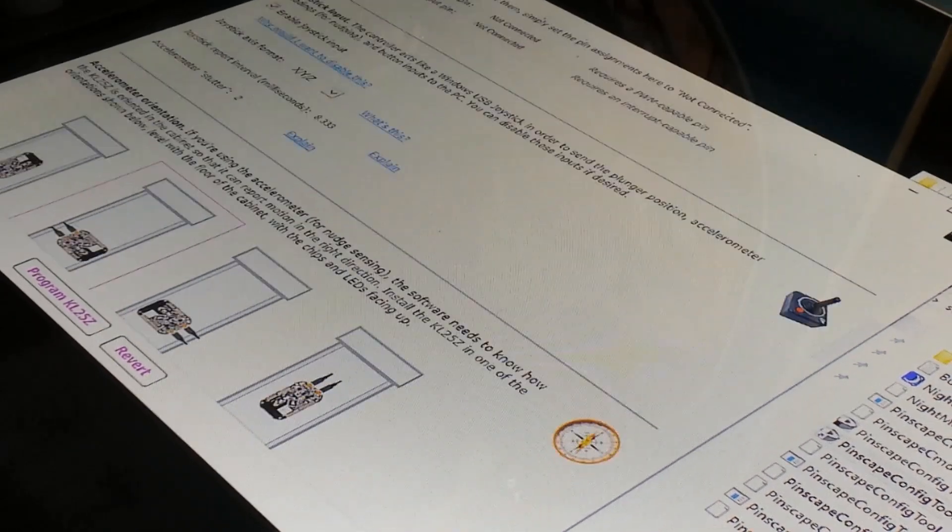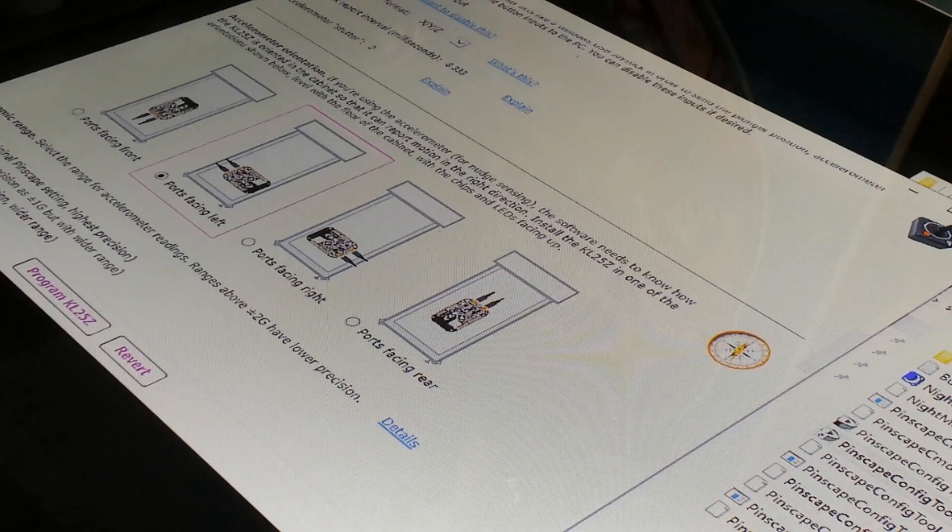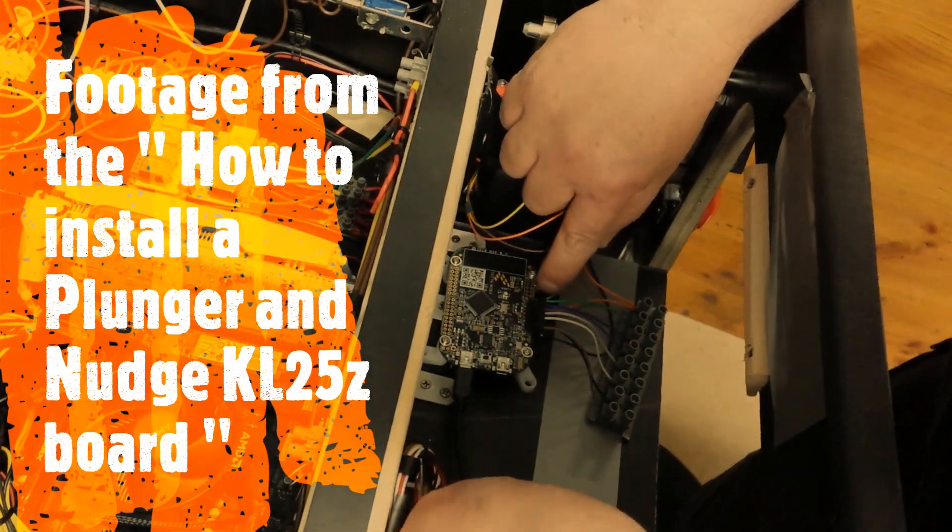We go down, and this is where you're going to see it. I'm just pressing the down button. See this square here? This is how I've set my KL25Z board. Because my ports — if you remember from my nudge and pinball video — all my ports are to the left. So we set the cable orientation like that.